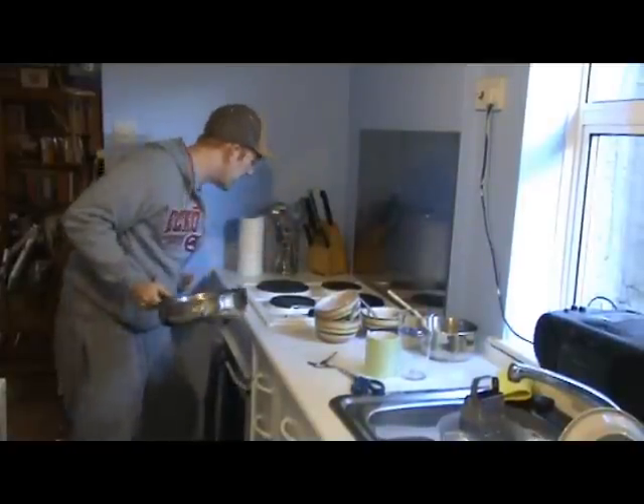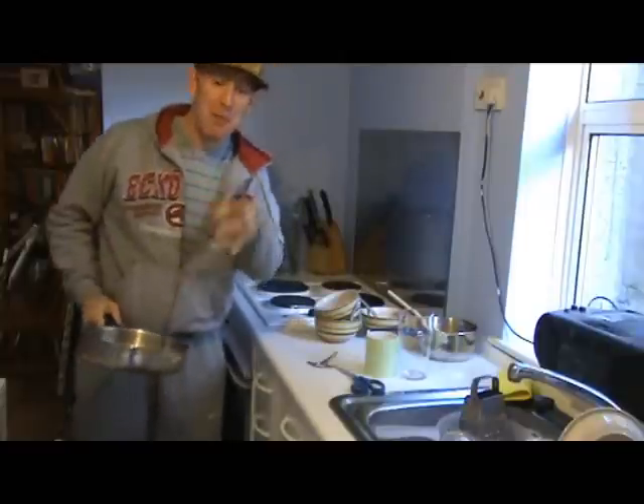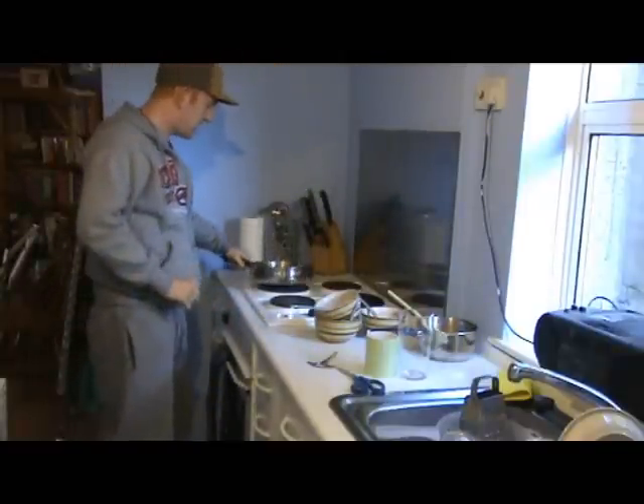The first thing we're gonna do is get that pan on the heat. The pan is so hot, blad — it's blazing. So I'm gonna put the pan on the heat. This recipe was passed down from my grandma and I learnt to cook this when I was a little youth.